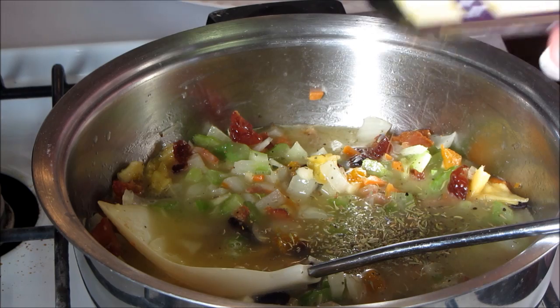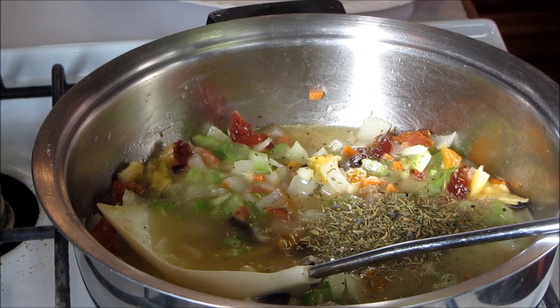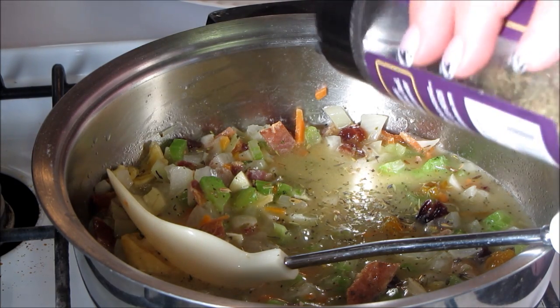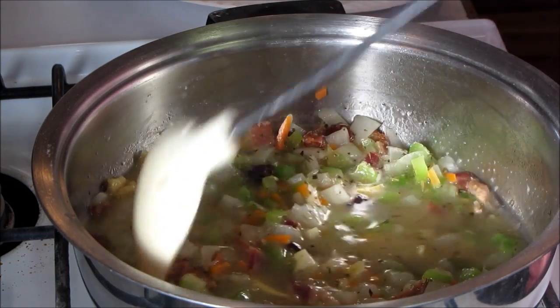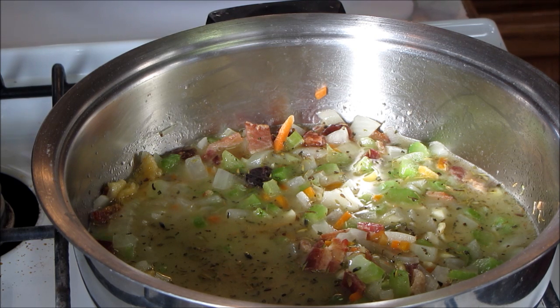I'm adding about a teaspoon of herbs de Provence. The breadcrumbs — or cornbread crumbs — I'm using are Mrs. Cubbin's seasoned cornbread mix, so they're already seasoned. Herbs de Provence will just enhance the seasoning, so I don't mind that at all. I see it starting to bubble, so I'm going to go ahead and start adding some of the cornbread mix. You could do this with homemade cornbread — just make sure you add plenty of poultry seasoning. Because the crumbs are dry, I'm letting them absorb the moisture. I can smell the sage — it smells wonderful.